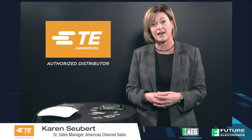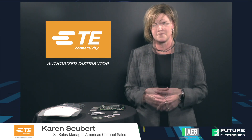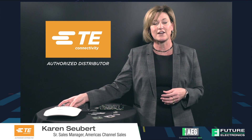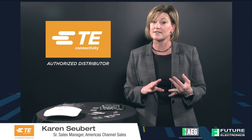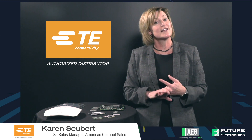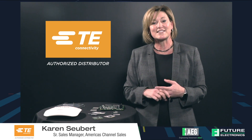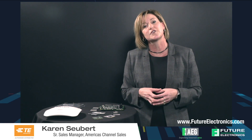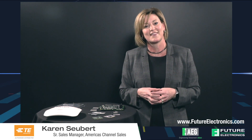The intent here is to drive penetration into your account and across all of their applications. The TE training this week also includes teardowns of a streetlight, an Ericsson router, and a Husqvarna lawnmower. So we're excited to see you there and have a great show. If you want more information, contact your Future Electronics representative or go on futureelectronics.com. Thank you.